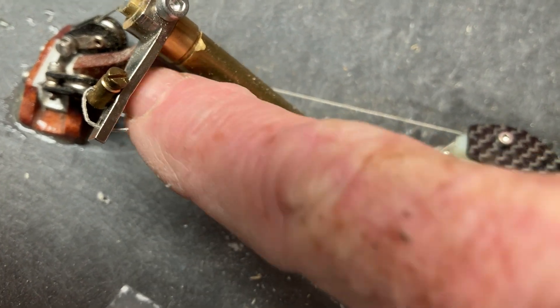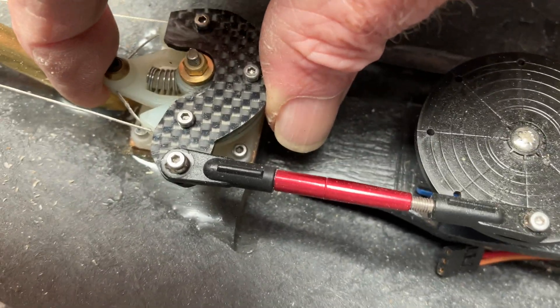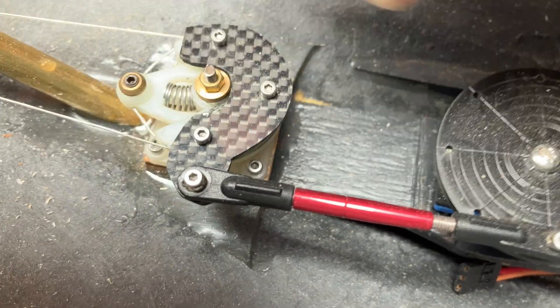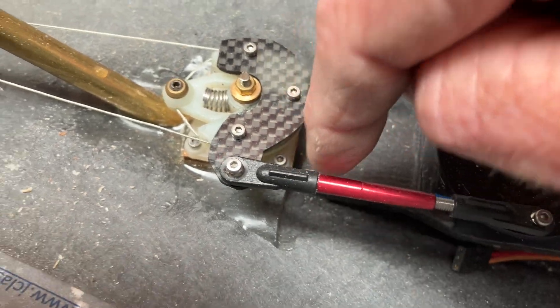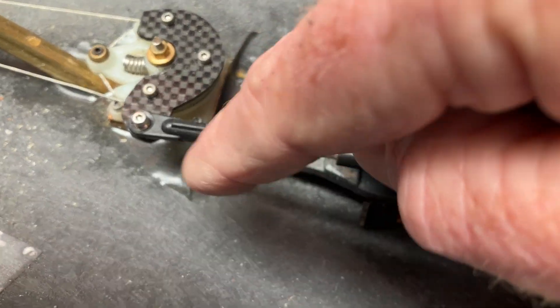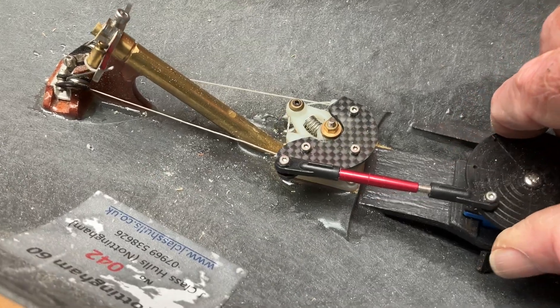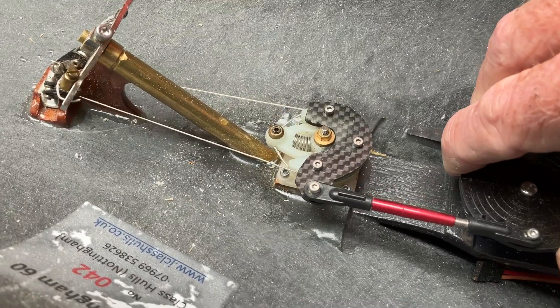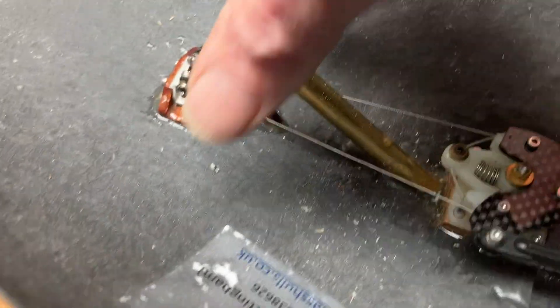I've got adjustment there so that I can tension up the system. As you can see, the system has got pretty good tension. This from here backwards is the rudder, and the servo is just separate completely, so I can turn and it keeps everything clean and movement free.